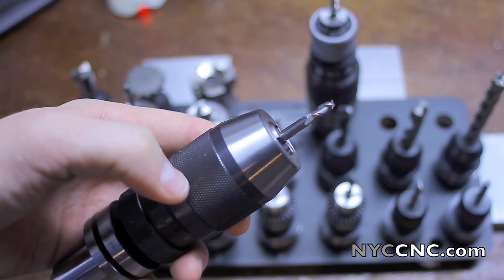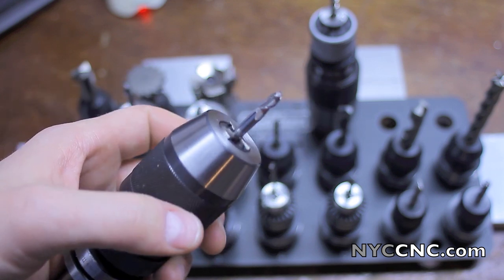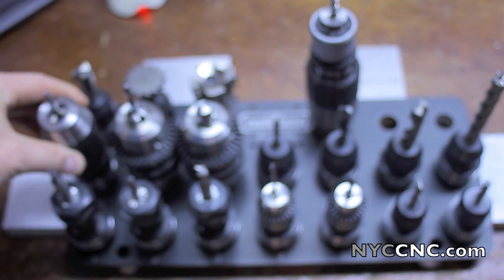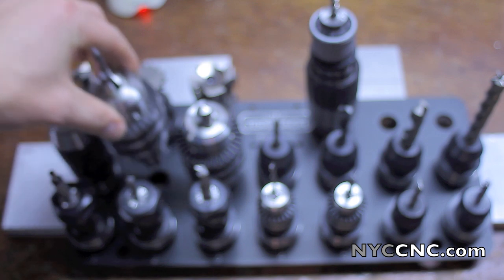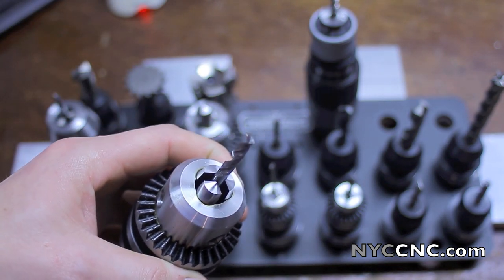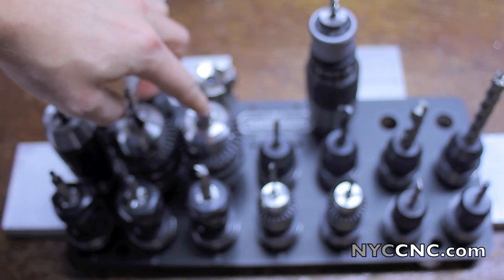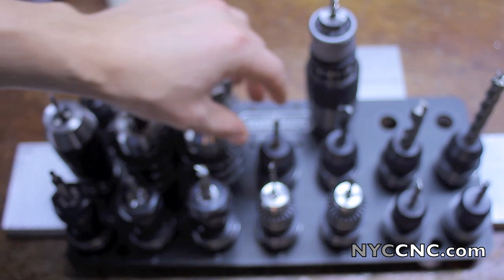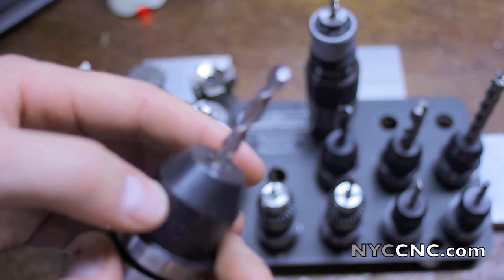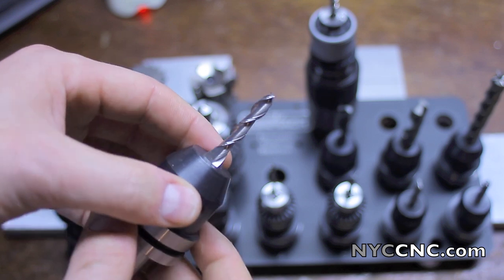Tool number eight is my keyless chuck. I have a 3⁄16-inch end mill in here, which I'll obviously not use — you should never run an end mill in a chuck, but it's just sitting there for now. I don't actually have a 3⁄16-inch tool holder or collet right now. Tool number nine is a number three drill, which I use for tapping ¼-28. Tool number ten is empty right now. Tool number eleven is a longer-shanked two-flute end mill, also for aluminum.